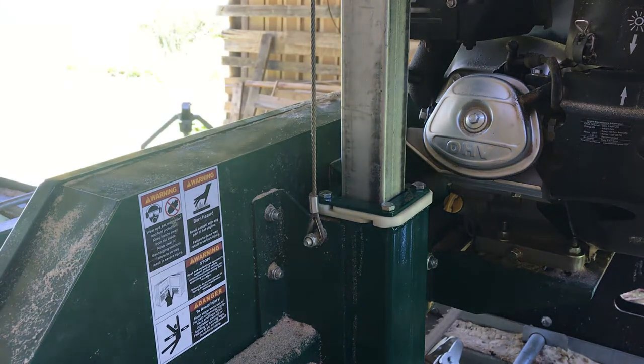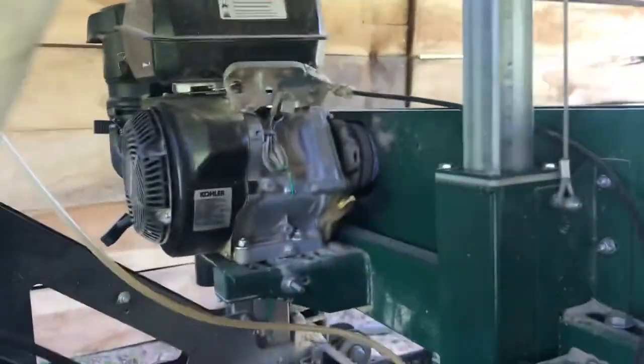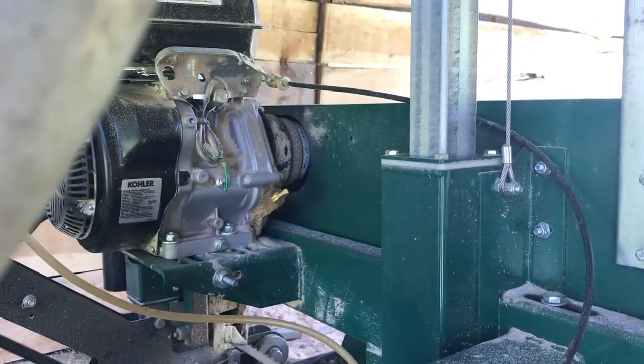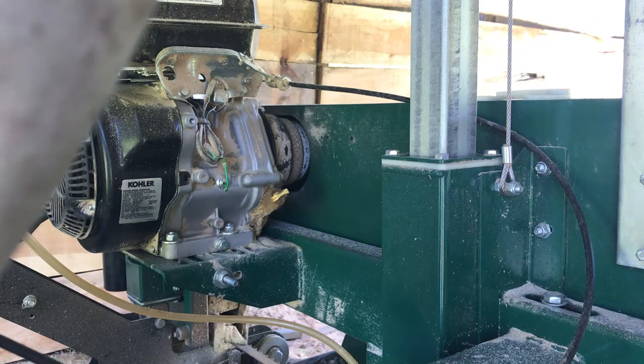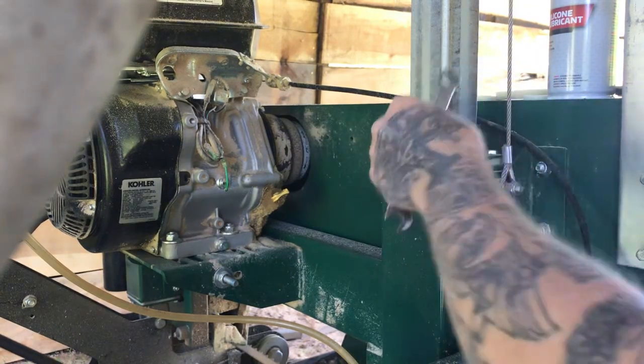That is the upper half done. Now I'll raise it up and do the lower half on this side, or we could do the top half on the other side too. Let me move you over to the other side. Okay, here we are on the other side — two bushings, silicone spray, vice grips, and our 13 millimeter. Here we go. First side took about 10 minutes, let's see how this second side goes.